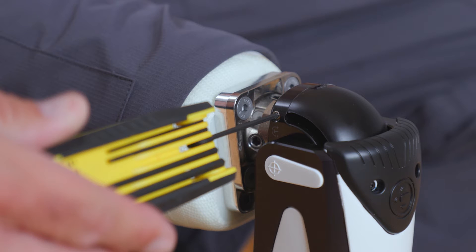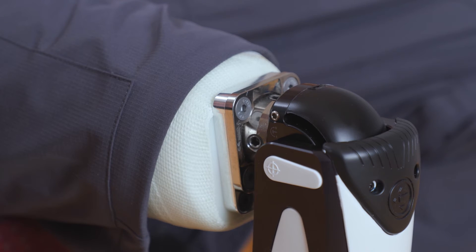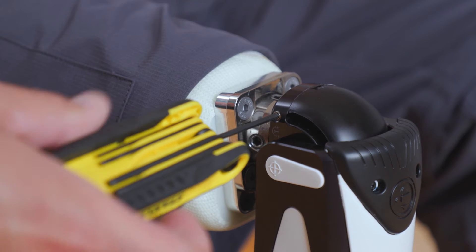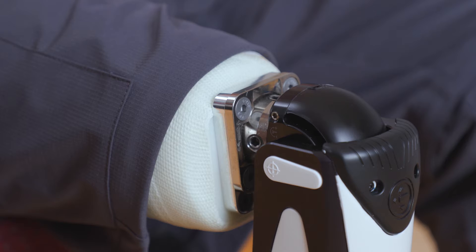The trigger point resistance adjustment is not a hydraulic adjustment, but rather controls how easily the Capital triggers into the low resistance flexion mode at terminal stance. Turning the screw counterclockwise makes the knee easier to trigger, while turning it clockwise requires a more deliberate movement to trigger into swing.